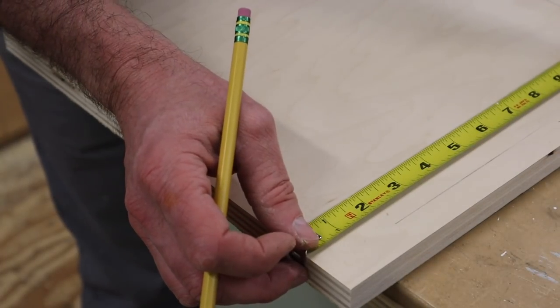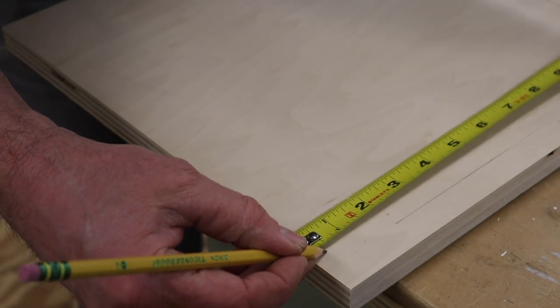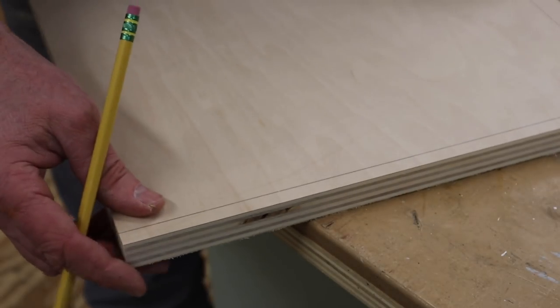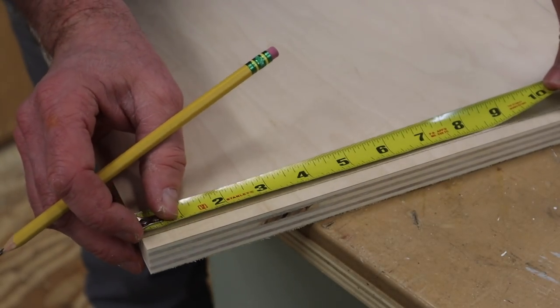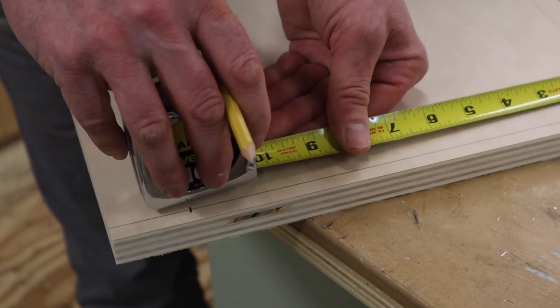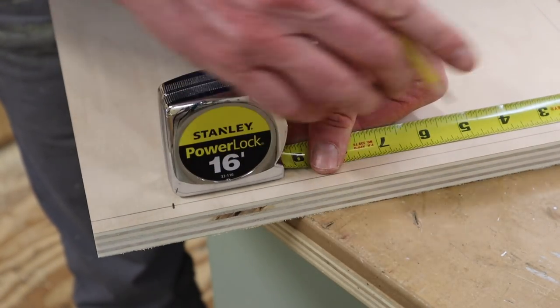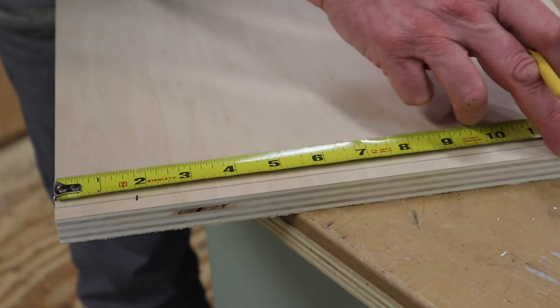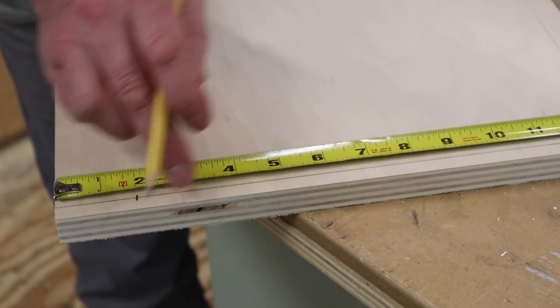I'll build the cabinet by screwing the parts together. First I'll measure and mark, measuring in 3/8 of an inch, which is half the distance of 3/4 of an inch. Then I'll measure in an inch and 3/4 on each side, put a mark, and then I'll make a mark in the middle. So there'll be three screws on each side.